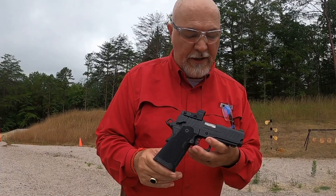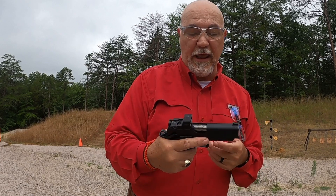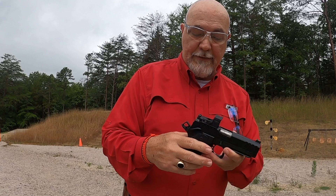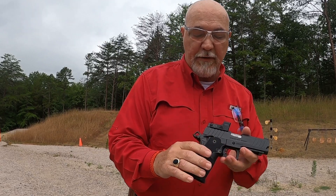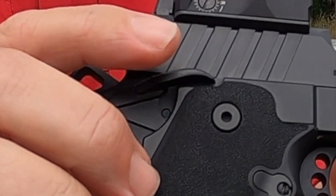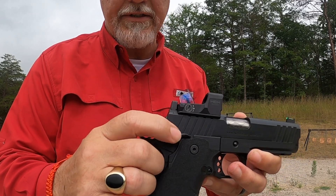The magazine release is easy to access on the gun. For an entry-level 2011 it's a really nice gun, coming with fiber optics on the front. When you order the Dragonfly you're going to get a plate that goes with it, and your rear sights are here so you can co-witness the rear sights with the front sight through the Dragonfly.